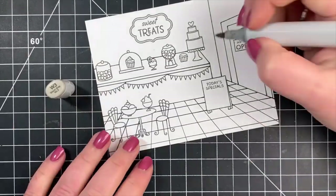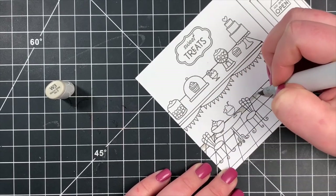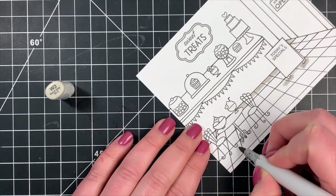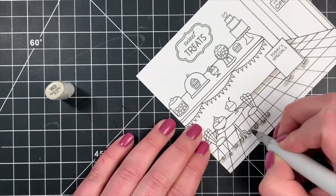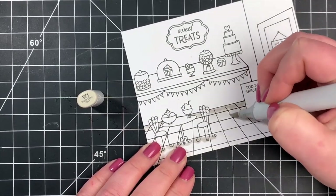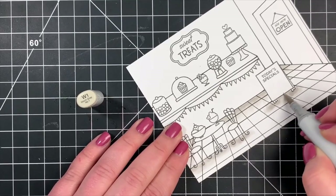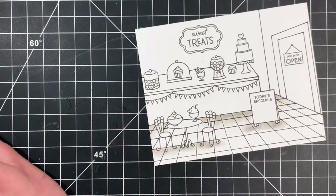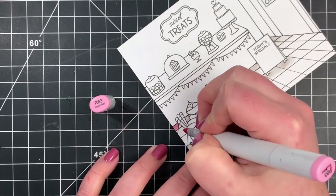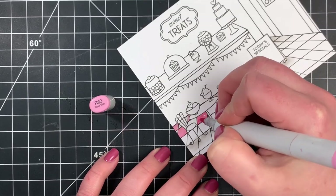I'm going to start off with the floor. I'm not going to do a whole lot of shading, but I'm bringing in a W3 and a W1 just to add a little bit of darkness to the floor — the darkest areas are going to be the further back it goes. I'm also creating a shadow underneath the little sign as well as underneath the table leg and the little chairs. Then I bring in my W1 and blend that out a little bit. Most of the floor is still left white at this point. Then I'm going to fill in every other tile with my R83, which is one of the pinks I'll use several times in this card, going directly over the areas I've already shaded. Those shaded areas will still show through that pink.